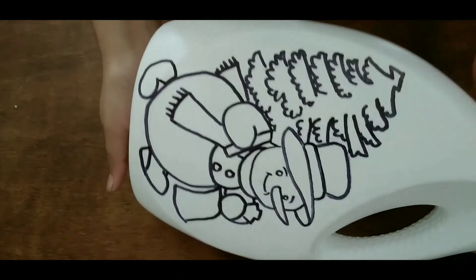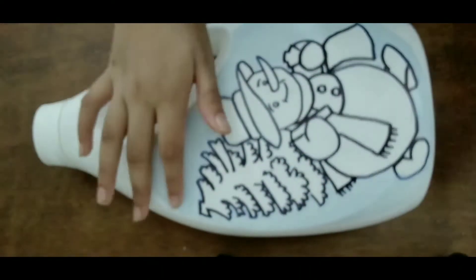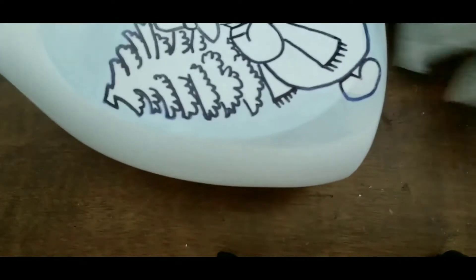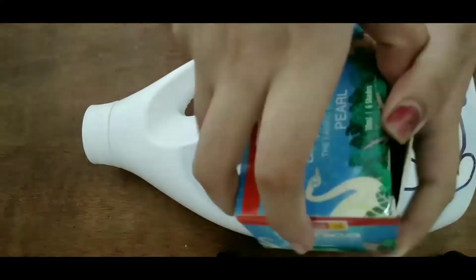I will do the background with a lot of light blue color. I will add shading and color, mixing white and blue. We will add the background.